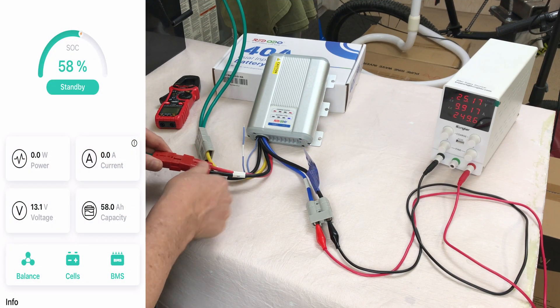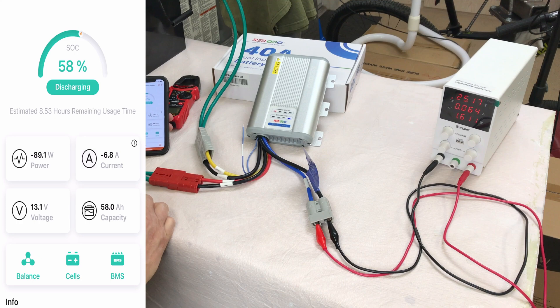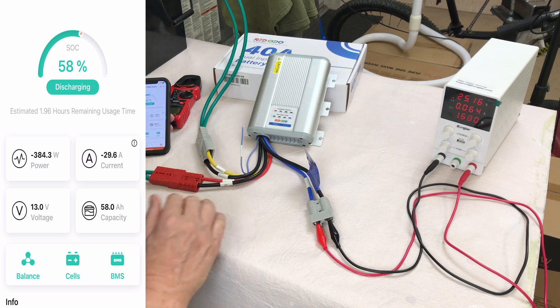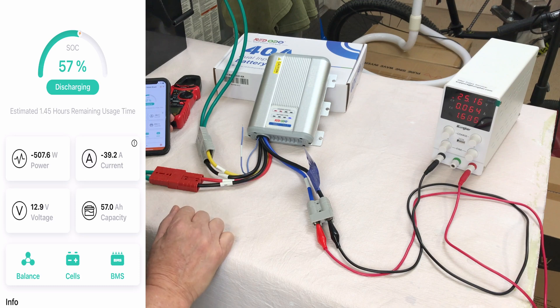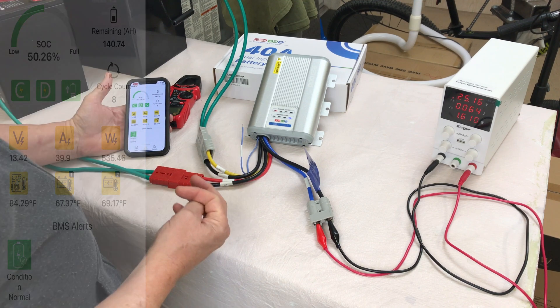Once we start the vehicle, the alternator charge will take over. I'll plug in the connection simulating we just started the vehicle. Now we've switched the indicator to charging from the starter battery, and you can see it's ramping up. It's got a slow start — a soft start — which is nice. Now we're up to 40 amps of current coming out of the starter battery, 565 watts. And going into our house battery, we're back up to about 40 amps of charge and 536 watts of power through the alternator and starter battery.